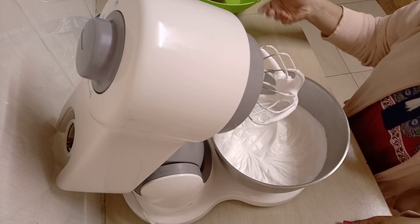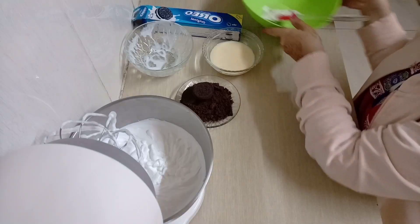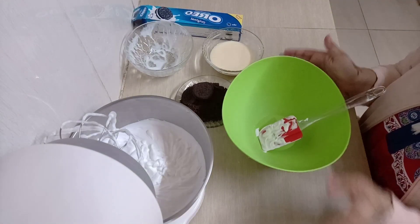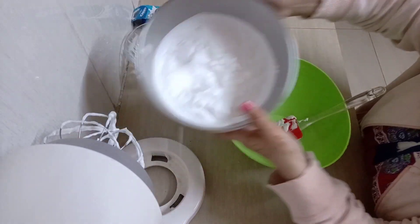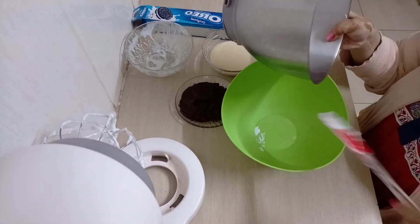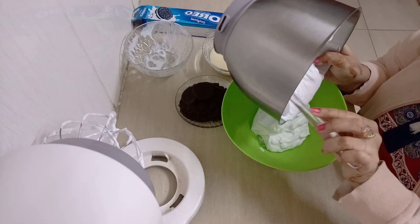This is how you want your whipping cream to look — so fluffy, and it's not dropping from the whisk. Now I'm going to put my whipping cream slowly into my bowl. As you can see, my cream is so fluffy, guys. That's the consistency you want.